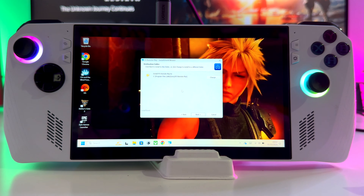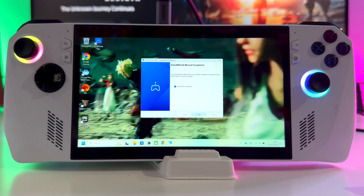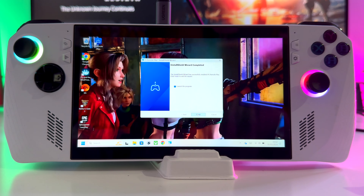Once downloaded, step two will be to install the app. I will be installing it into my C drive. It's only going to take a few minutes — it's not a big file. Once installed, just before you launch, head back to your PS5.